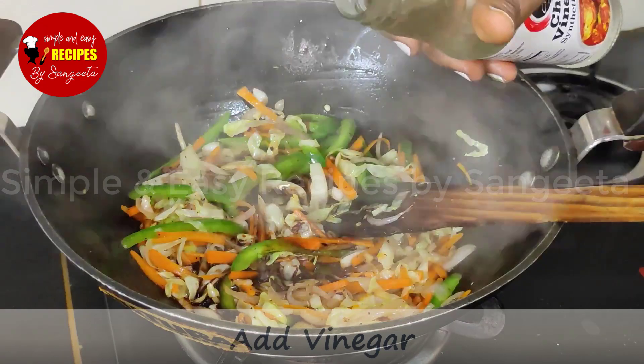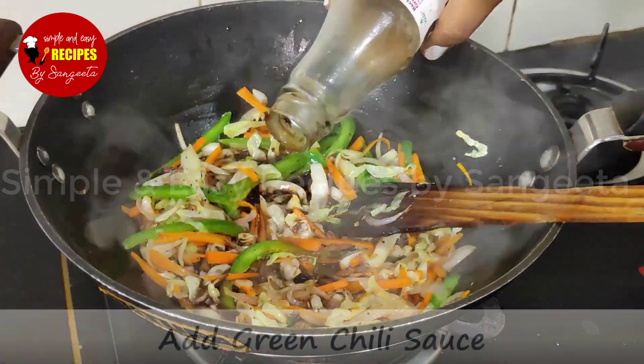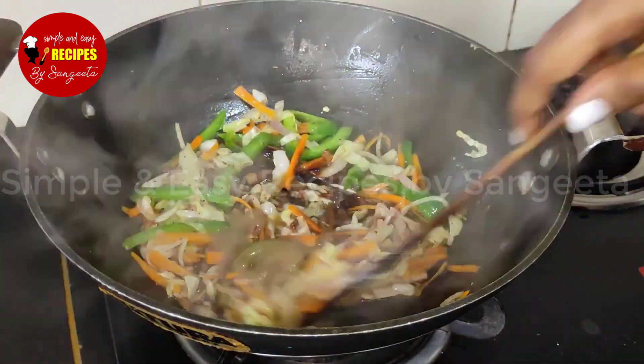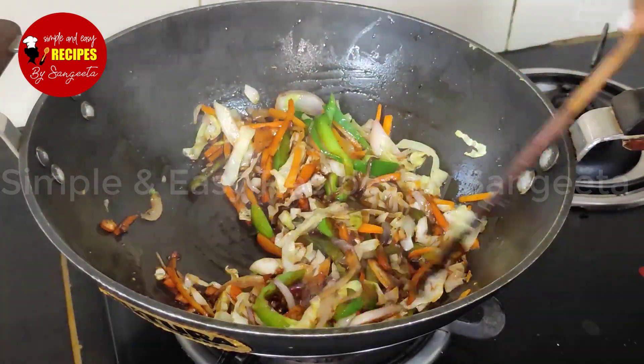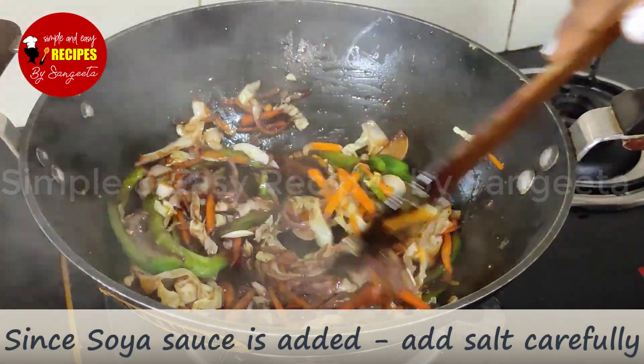I will give 1 teaspoon vinegar and add the vegetable sauce and chili sauce. I will give the chili sauce to taste. If you have soy sauce, I will add that too.